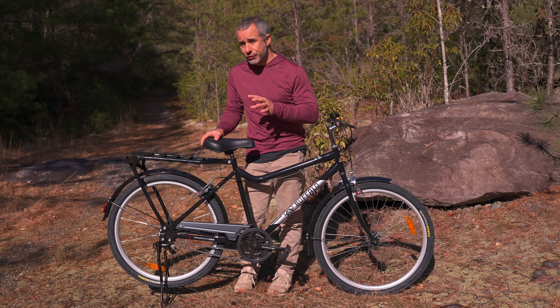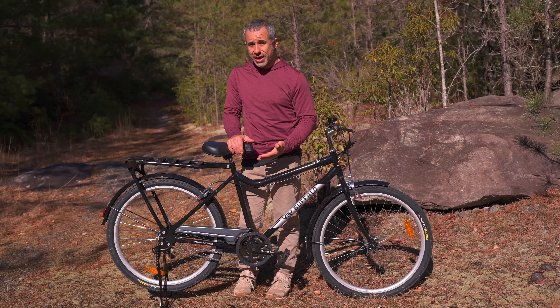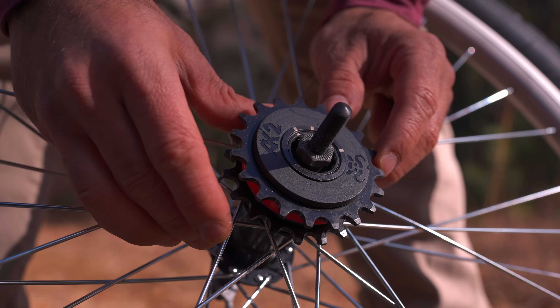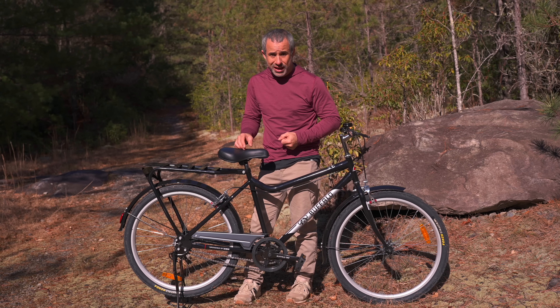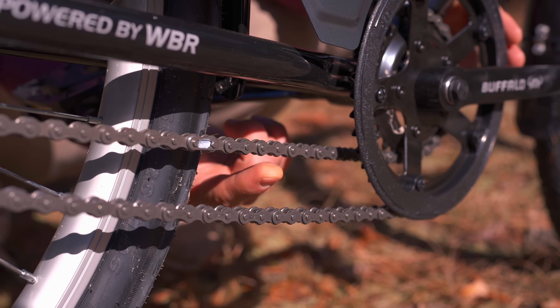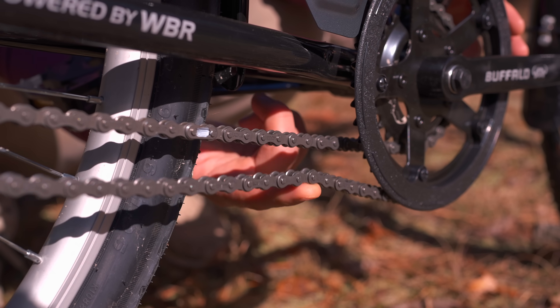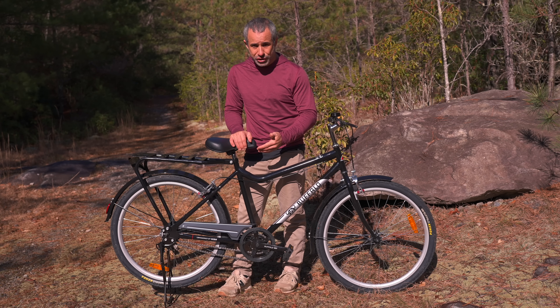But they had to work out a few bugs. For example, there's no way to tension each of these chains individually, and so they had to experiment with different gear ratios until they found one that worked for the application while also providing semi-even tension on the chains. As you can see, one of these chains is a little looser than the other because they couldn't find a gear ratio to get it perfect. But it turns out that doesn't really matter — it's still reliable and still functional.